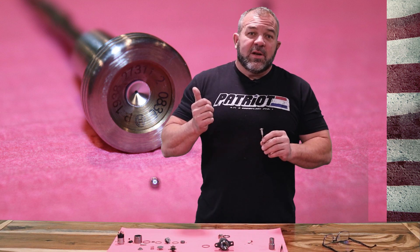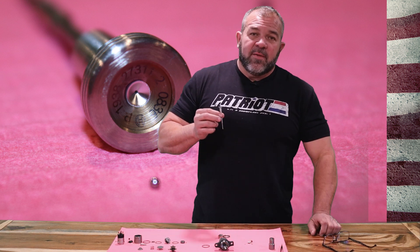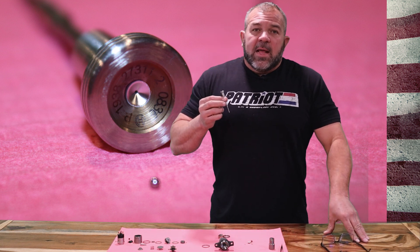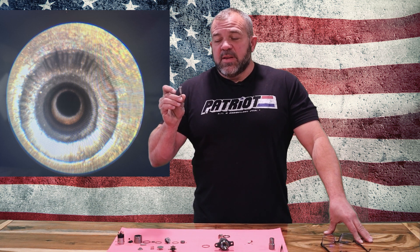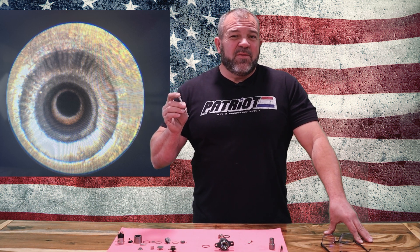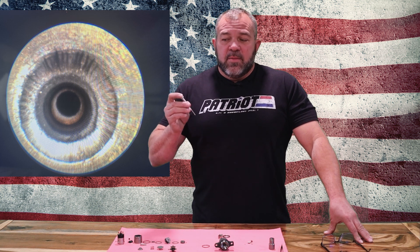I'm going to use the magic of green screen technology to show you some pictures right now of that top port. Now, that top port gets abused. This thing will Rockwell harden — and it's case hardened, not through hardened — at approximately 55 Rockwell. When you wear through that case hardening, the rest of the metal is like 13–15–17, so it's a fairly soft material.